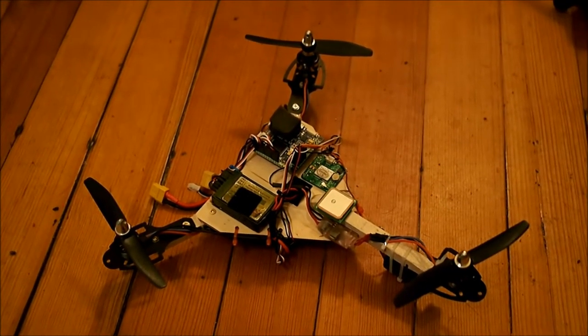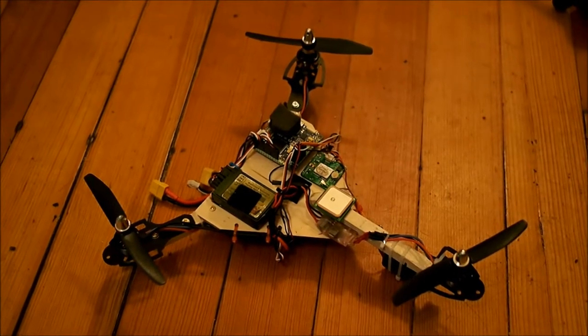Welcome back. We've got a new project to show off here. What we're looking at is my new mini tricopter.